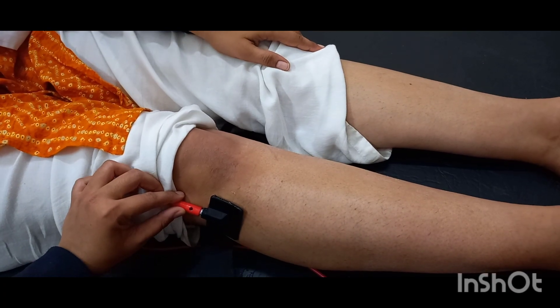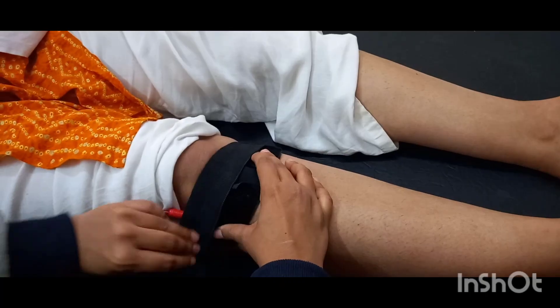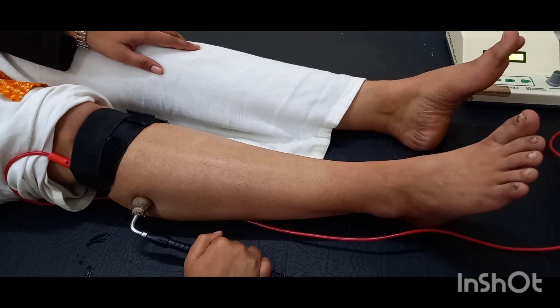Motor points of the peroneal nerve. Anode placement over the head of the fibula. The peroneal nerve has two divisions: the superficial peroneal nerve and the deep peroneal nerve.